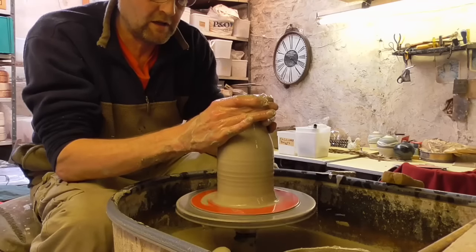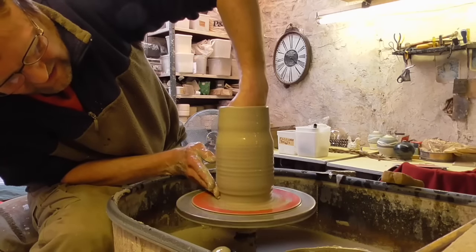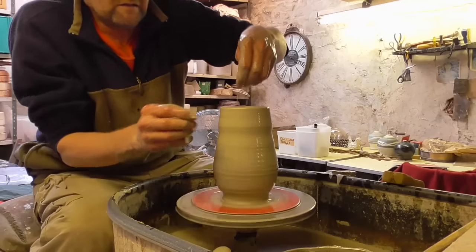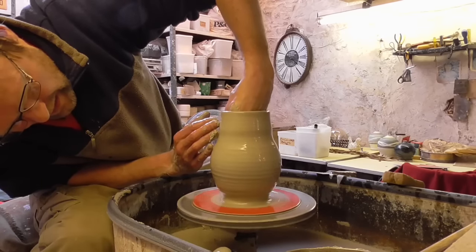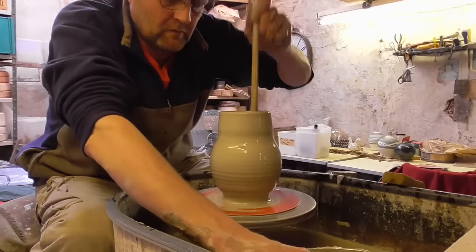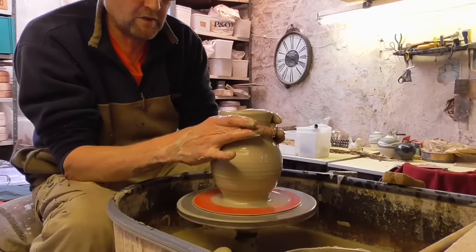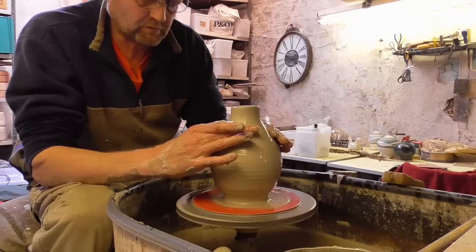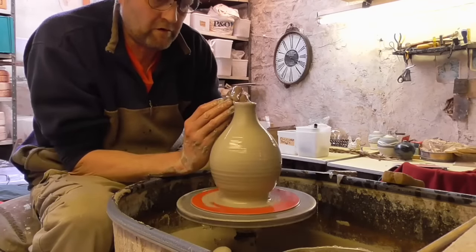So I'll just collar it in before I start. Let's see what sort of shape we fancy making. We'll try and collar this right up so we can get the neck out of it. Just tidy it up before I start to lift it up.